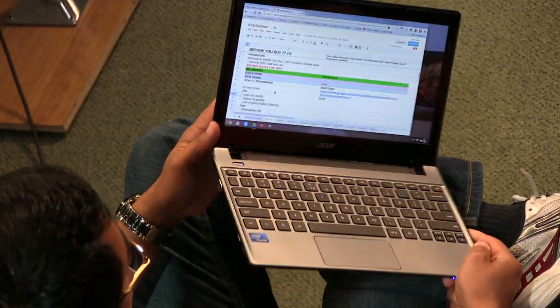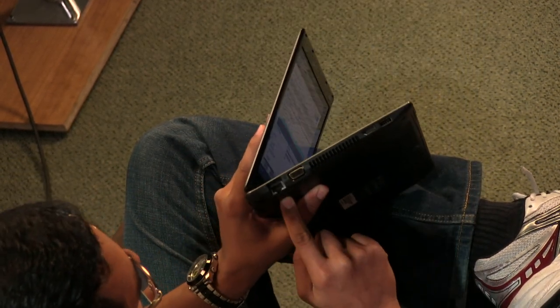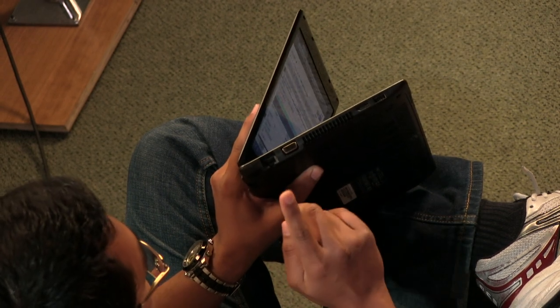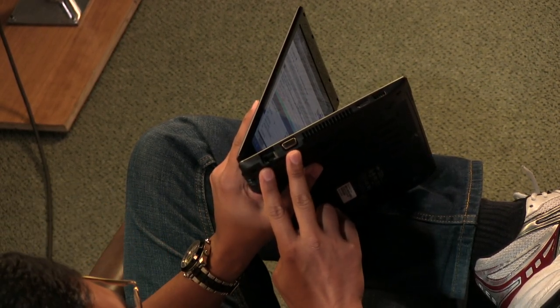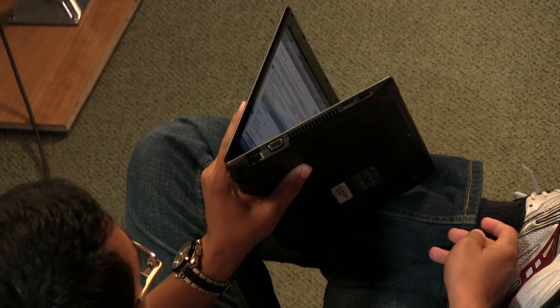What I was surprised by on this device is the fact that it actually has an Ethernet port, because you want to be connected. And a VGA port. These two are thrown out of so many different devices. Ultrabooks throw this out — that's very old school. But it's available on the C7.